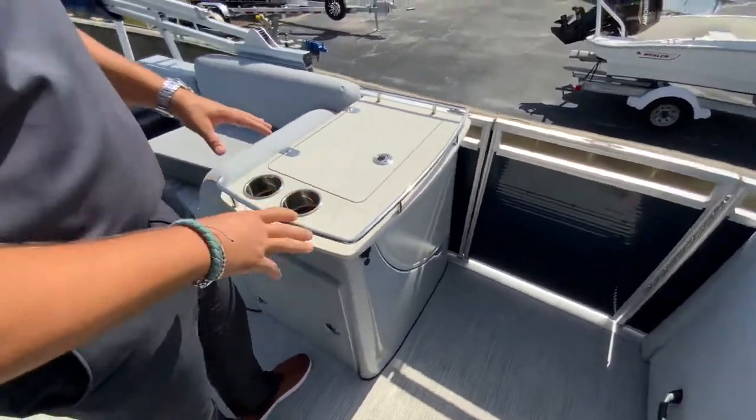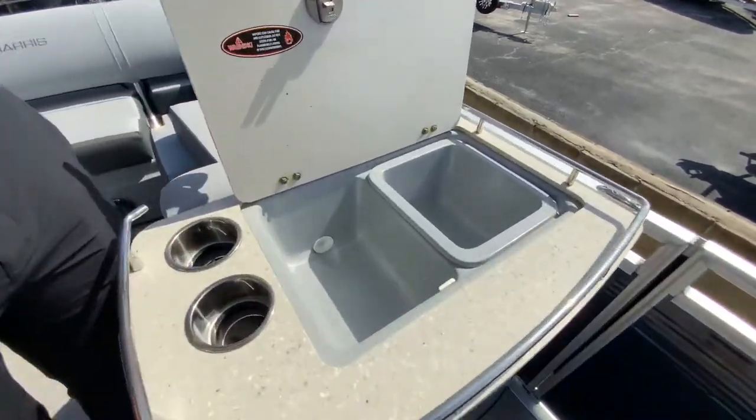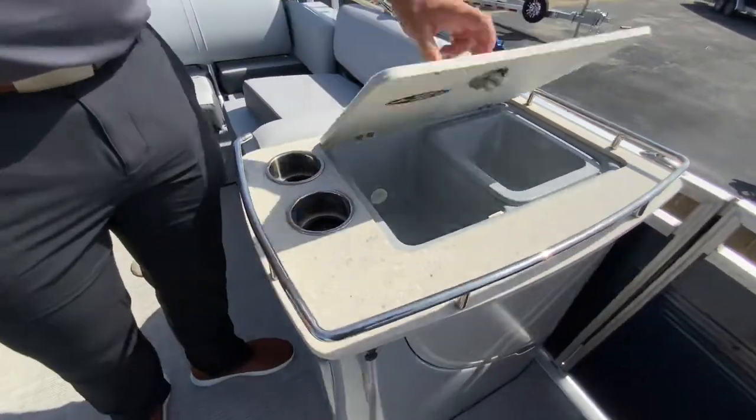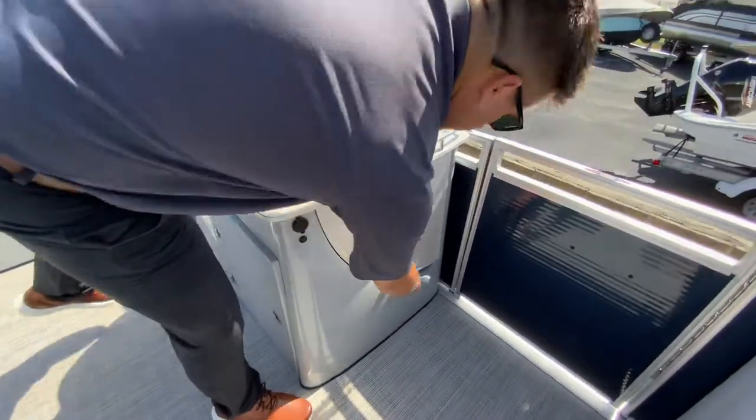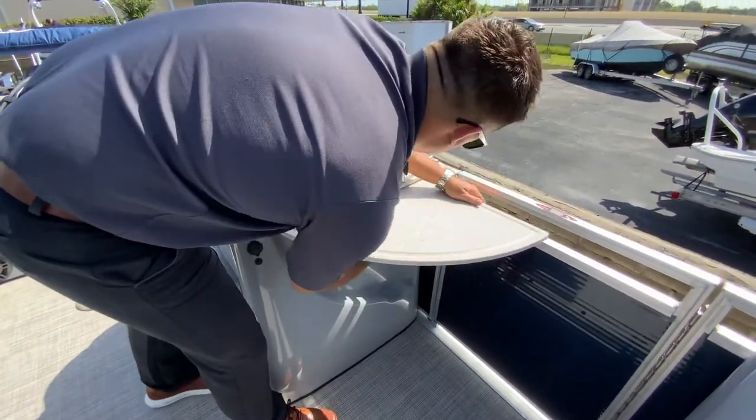This is the package that has a little bar here, so you've got a little cooler area and cup holders — those are lit up as well. You've got a nice little pull-out countertop that can easily go back with the push of two buttons.